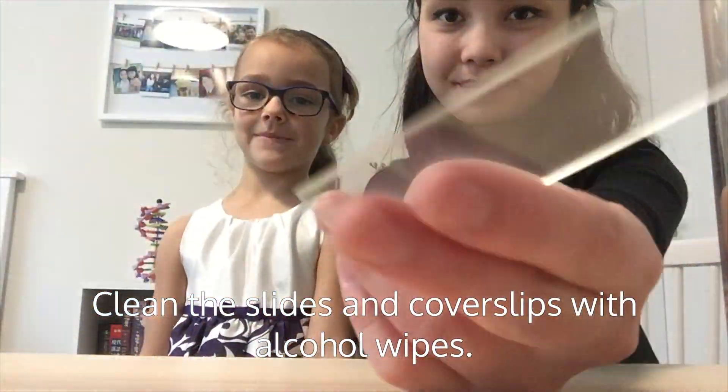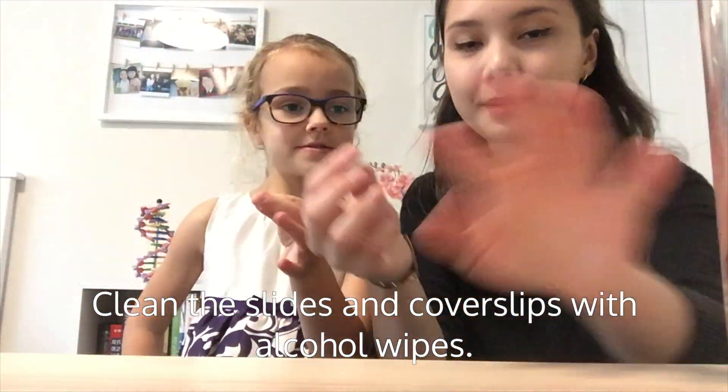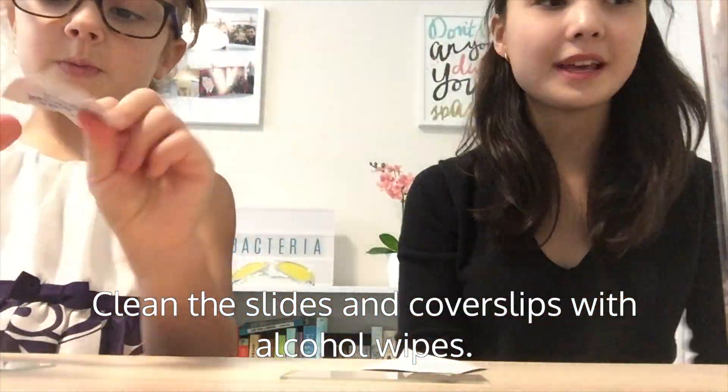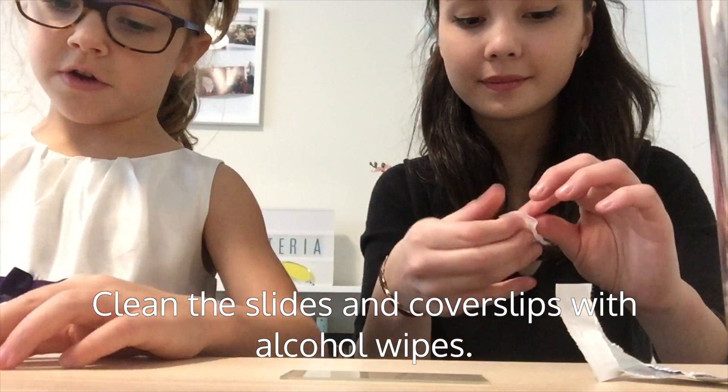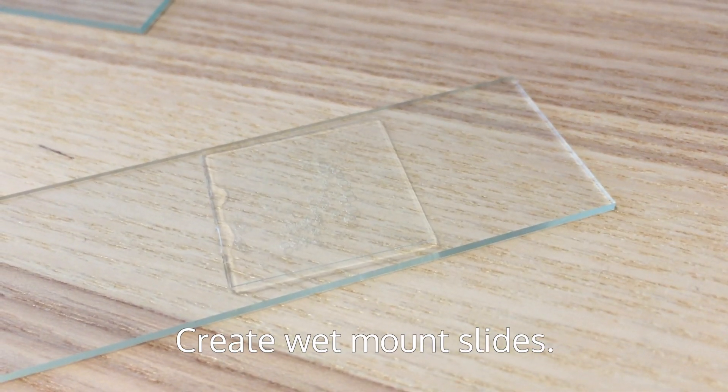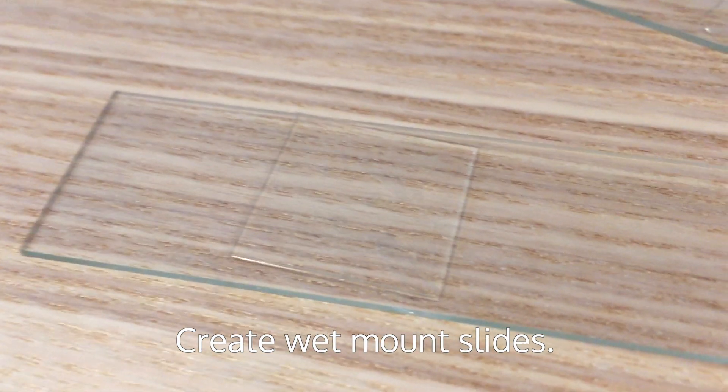Then, take your slides and clean them using the alcohol wipes. Be sure to clean your coverslips as well. Making sure that the coverslips and slides are clean will ensure that there is no dust in your slide.